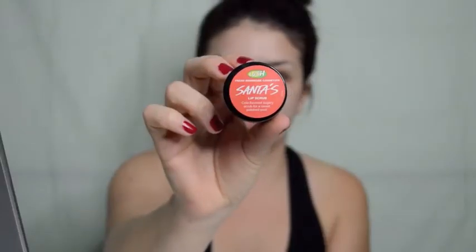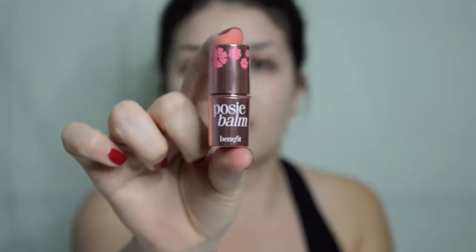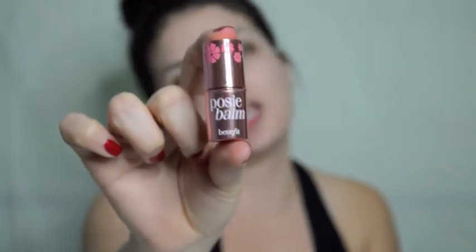To exfoliate my lips I've been using Santis lip scrub from Lush Cosmetics — I do this every day before I apply any chapstick or lipstick. I just rub it onto my lips, they become a little bit red, and then you just lick it off. It's like candy — it's delicious! Now that I've exfoliated my lips, I'm going to take some lip balm and cover my entire lip.